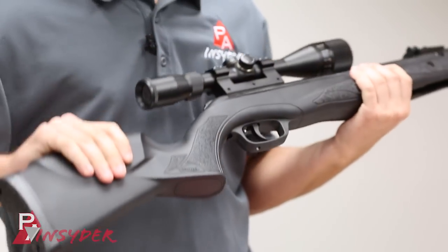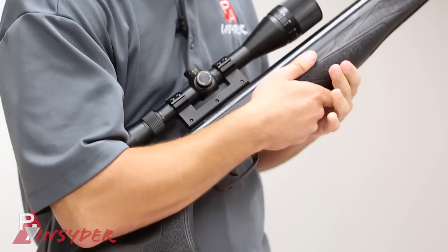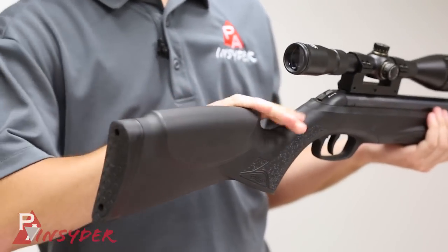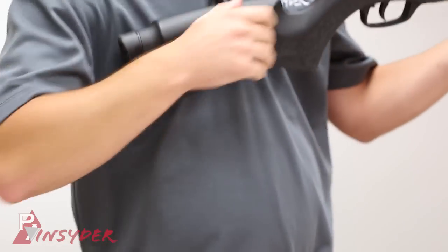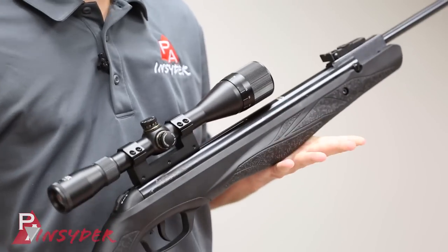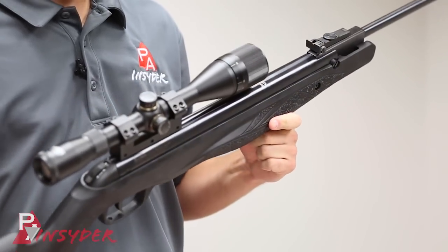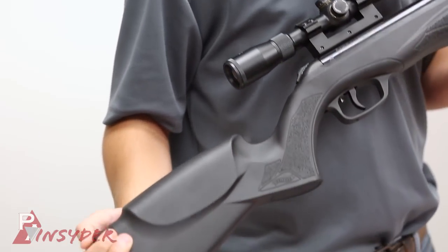The stock itself — I went for the composite stock version, though it is also available in wood. I actually kind of prefer the flared forend of the stock here; it just feels right in the hand. You have a rubber butt pad on the back and a slightly raised cheek piece on both sides, so left-handed shooters aren't at any disadvantage. It is a relatively heavy rifle at about nine and a half pounds. Cocking effort is about 40 pounds, which is not too unmanageable. It's rated at a thousand feet per second — I doubt it'll quite hit that with lead-based pellets, but we'll see.